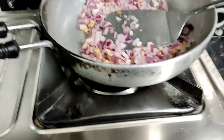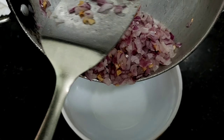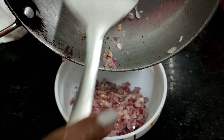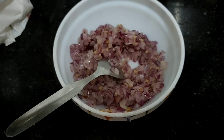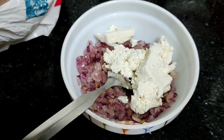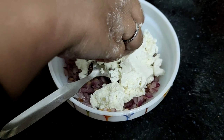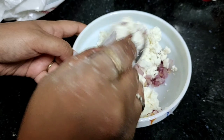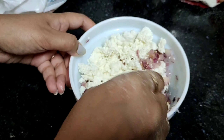So let's mince the onions with a bit of salt. Now add a little honey, garlic, onion, salt, and black pepper. This is our stuffing ready.